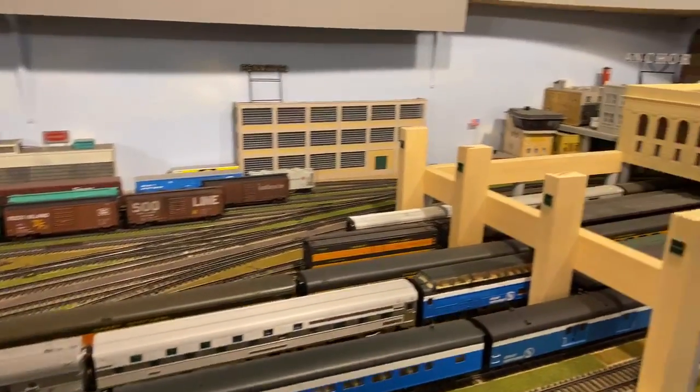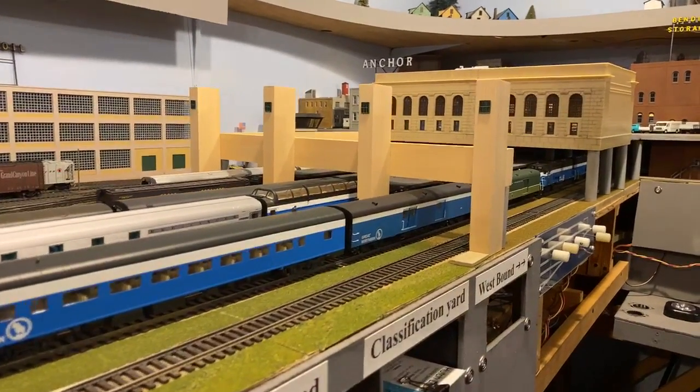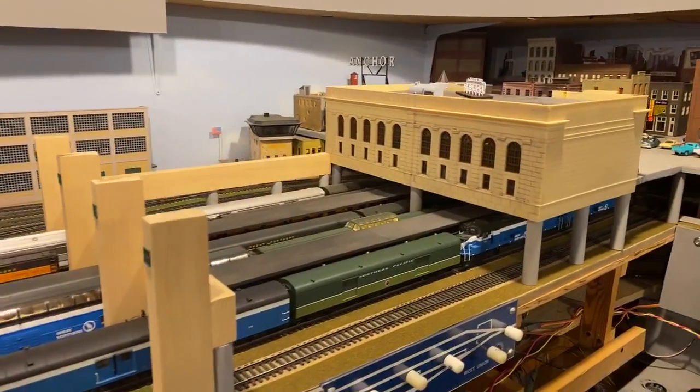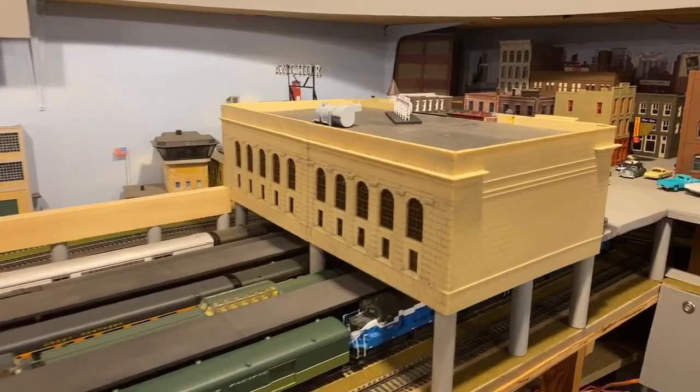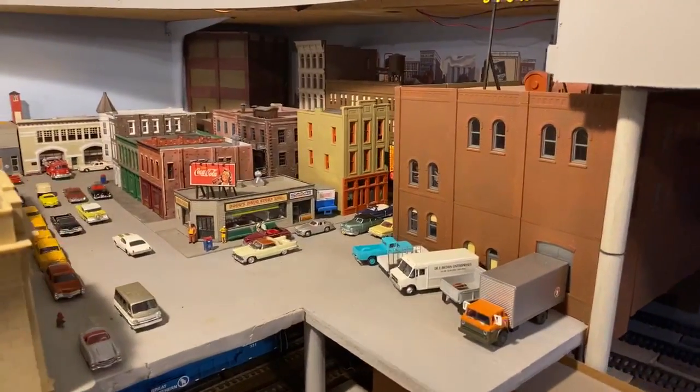I appreciate the compliment, Brian, on the Minneapolis Depot. It's got a little ways to go — we want to cover it in brick and give it the look of the Minneapolis Depot. But as so much technology evolves, we have a hard time keeping up sometimes as modelers. This is Minneapolis.